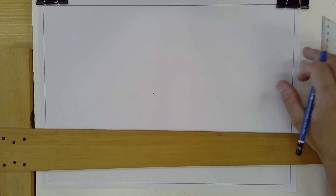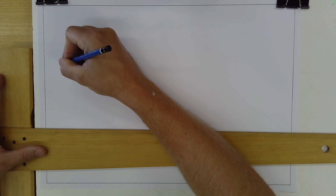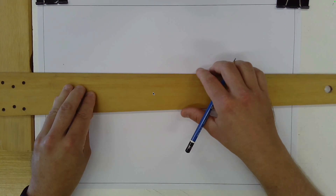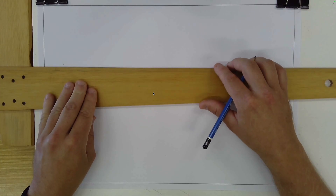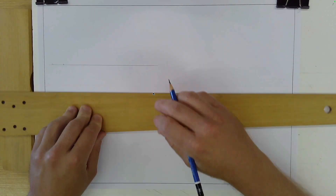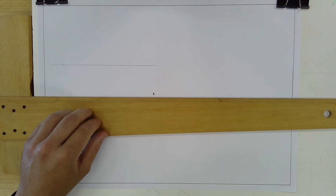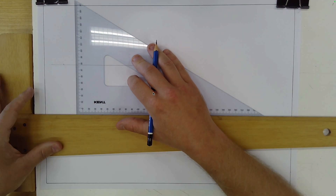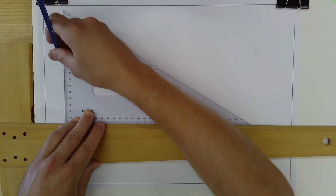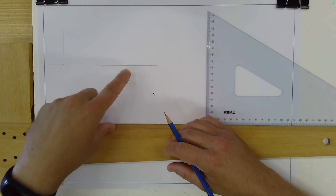We're going to do some practice drawing to get comfortable with our tools. Begin by putting a little mark near the top left-hand corner of your page. Slide your T-square up so it lines up with that dot and rule a line partway across the page. Then, making sure the T-square is against the edge of the board and the set square is against the T-square, rule a line upward through that mark. You've got a straight horizontal line and a straight vertical line.